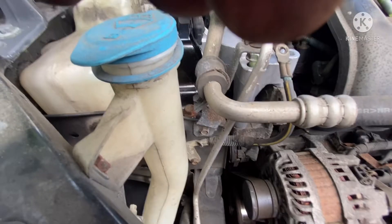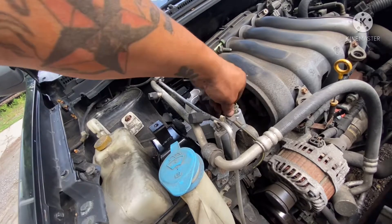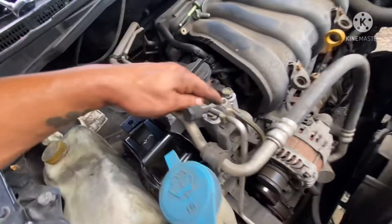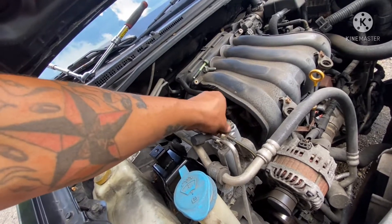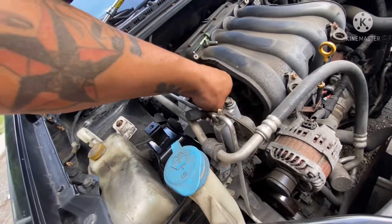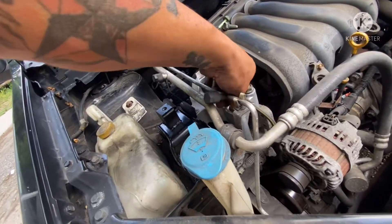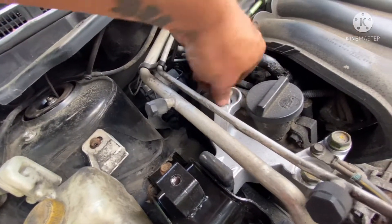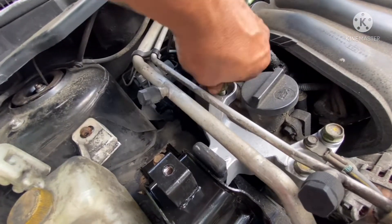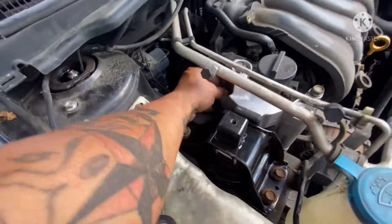Got to lift a little bit more. So another one right here. And this one here — that's a 10 millimeter, that's for the ground. Now this one right here goes on the top — that's the small one. And the big one goes on the bottom, on the back.